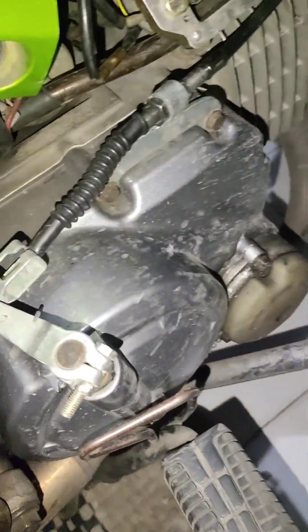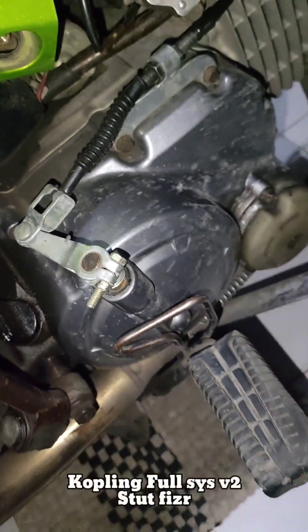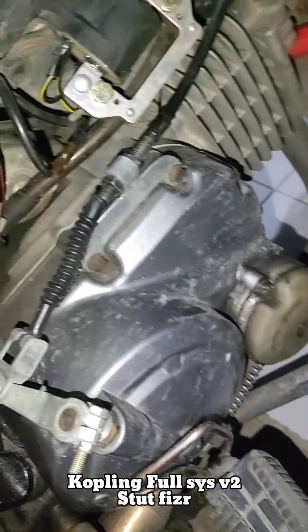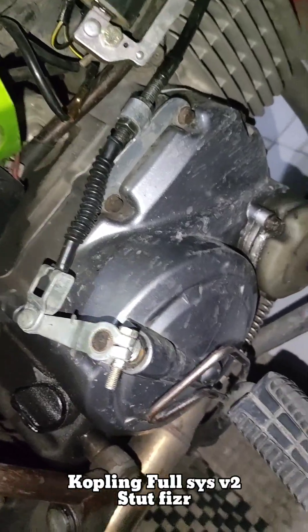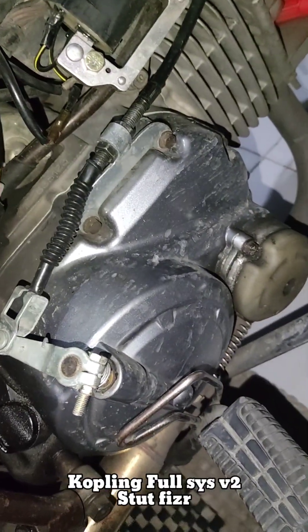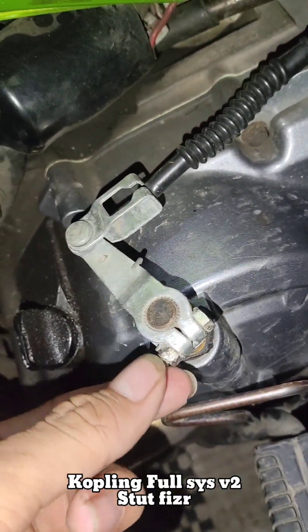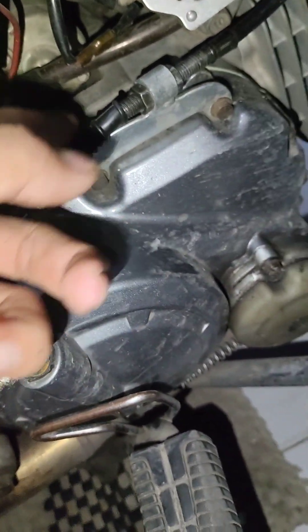Ini kopling pakai SIS full, depan. Ini bloknya sama dalemnya juga SIS. Jadi kopling SIS cool, daleman sama luarnya itu SIS semua. Tapi ini setutnya digantian, yang pakai punya piece air, yang model baut. Talinya masih bawaan SIS.